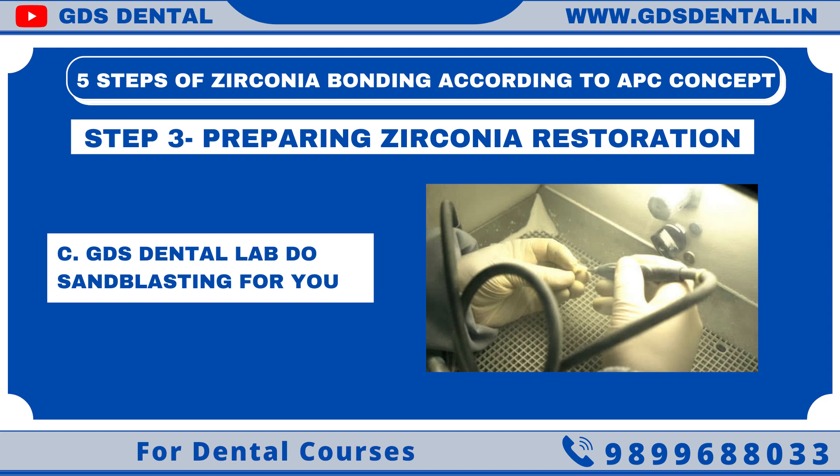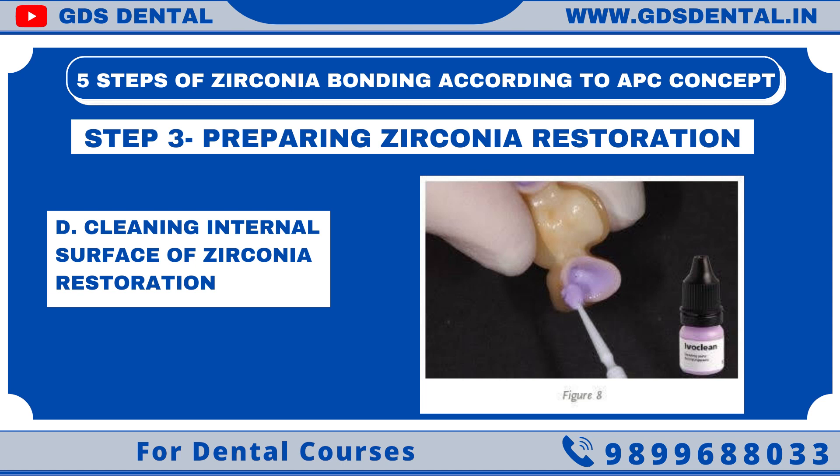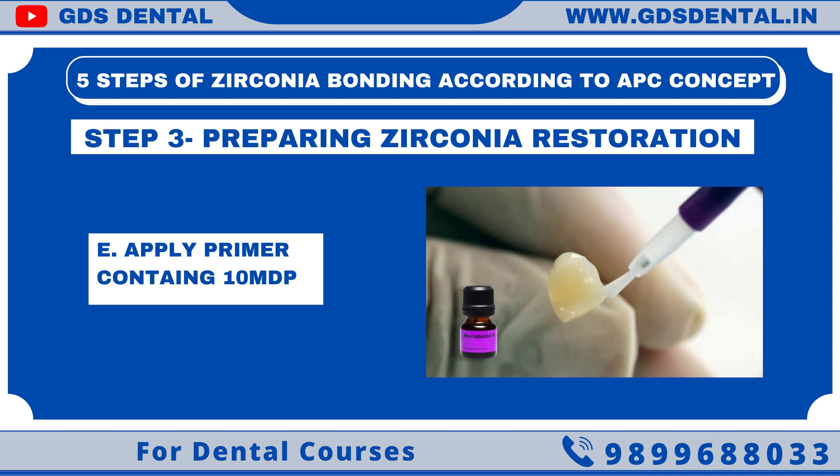After micro-etching, we have to clean the surface of the restoration. I like to use Ivoclean, because during try-in, salivary proteins bond to zirconia and can hamper bonding with the tooth. So Ivoclean is a must. Lastly, we have to apply metal primer, as it enhances bonding. If we use a metal primer which also contains 10 MDP, bonding will be even stronger. Hence I use Monobond N or Monobond Plus. Do not use Monobond HF Prime on zirconia.